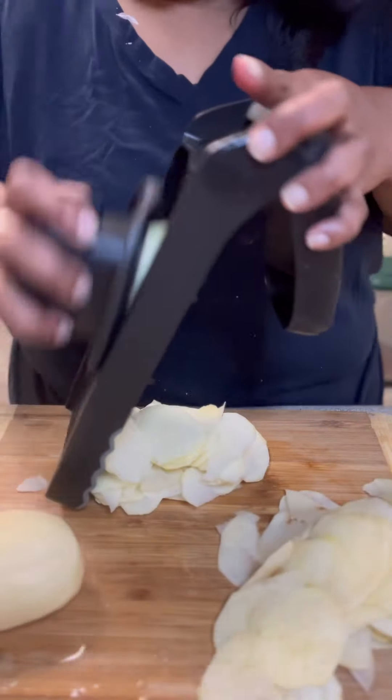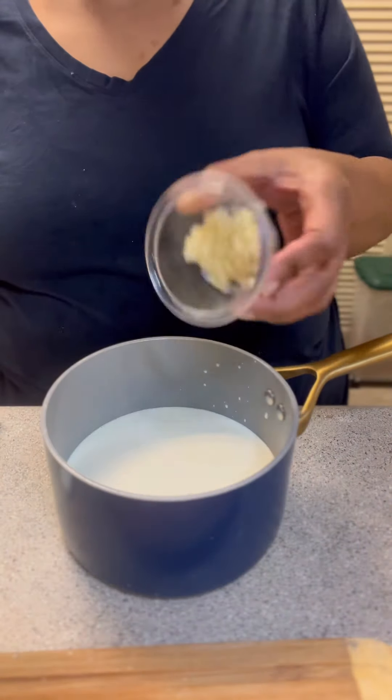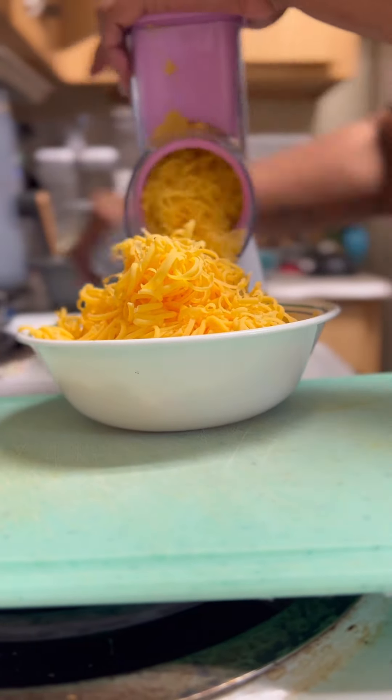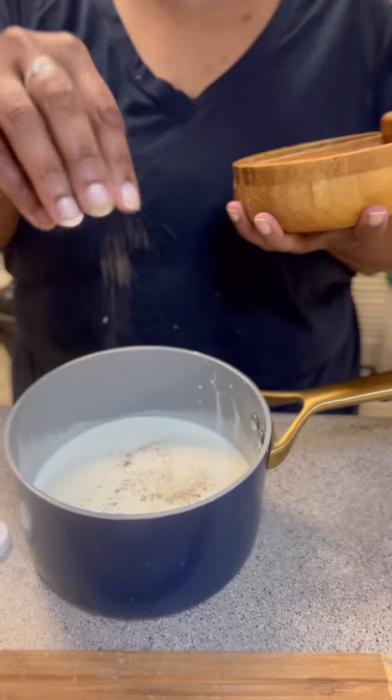I went ahead and sliced up my potatoes using a mandolin. I sliced them super thin this time, thinner than I ever have. I got my cream mixture ready — two cups of heavy cream and my garlic into the saucepan, and I heated it on the stove.